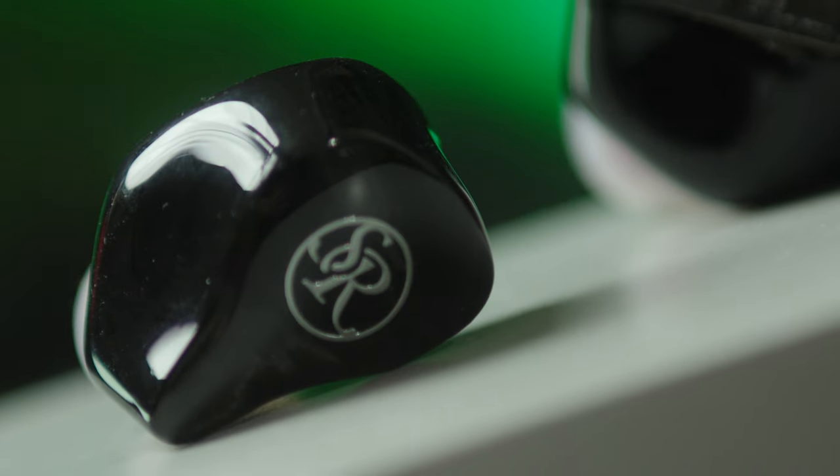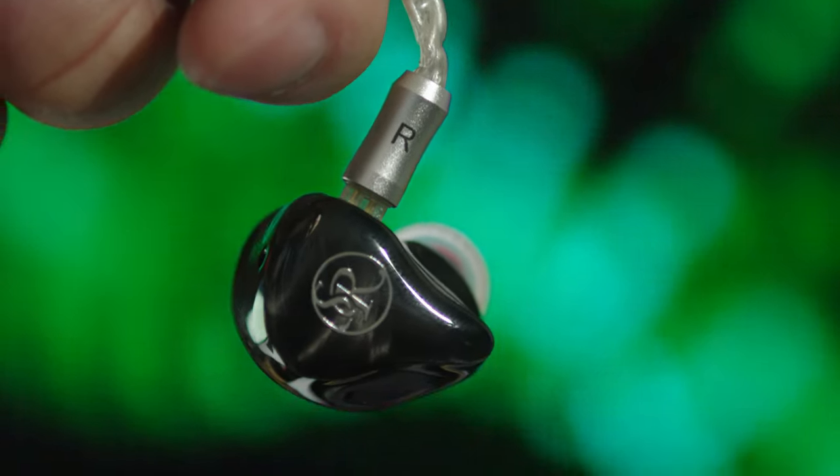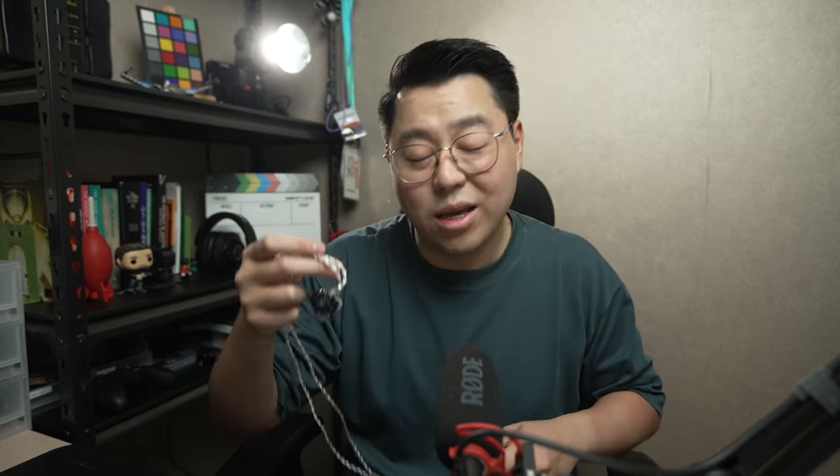So this is the Soundrime SR5s. Now they come in pairs, they're not wireless — they're actually wired. Let me put the wire on just to show you. There you go, wired earbuds. So these are actually called two-pin IEMs. IEM stands for in-ear monitors, which I will start referring to them as IEMs now, not earphones.